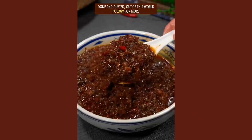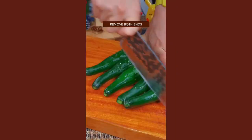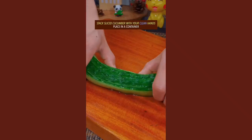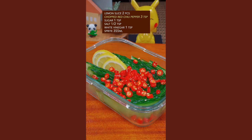Pick slim cucumbers from your garden. Remove both ends and thinly slice with your right hand. Stack with your clean hands and place in a container. Add lemon slices, red chili, and sugar.